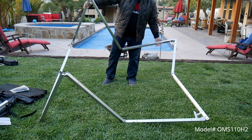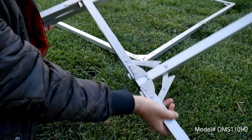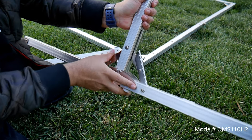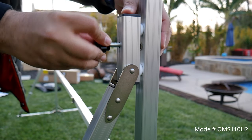Now the setup process is super simple and intuitive. You basically extend the frame and make sure that all the corners are locked, and the same goes for the legs. The hinges and pins are made of stainless steel and will not rust or corrode over time. Then you insert the legs to the frame and secure them with the provided locks.